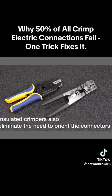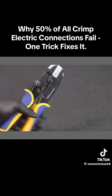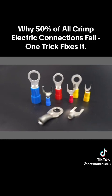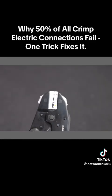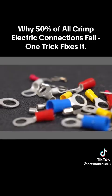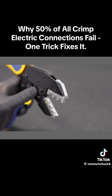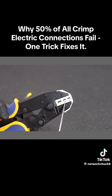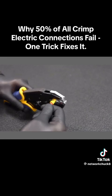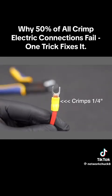What about ratcheting crimpers — are they really better? The short answer is if you're going to use insulated connectors, they absolutely are. The one here costs just about $25 and has an interchangeable head you can use for insulated, uninsulated, and many other types of connectors. When crimping insulated connectors, surface area is key — the more surface area you get on your crimp, the better the connection. Compared to the cheap tool, this thing can do far more, and on insulated connectors ratcheting tools definitely do a better job.